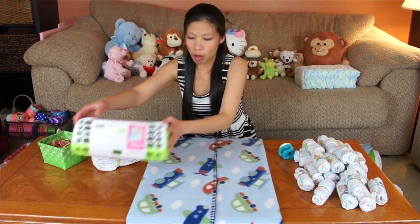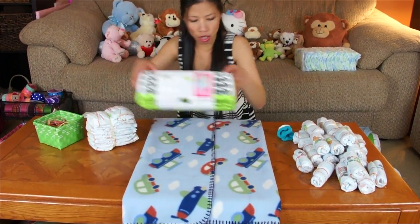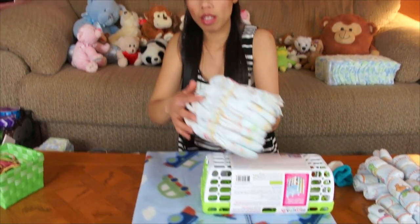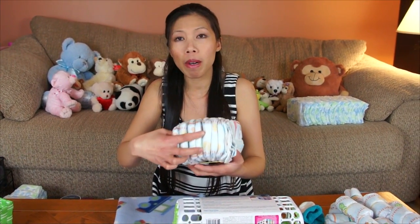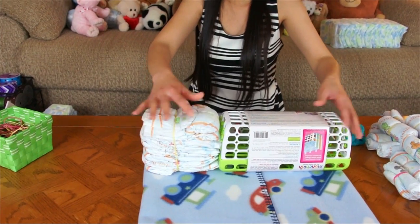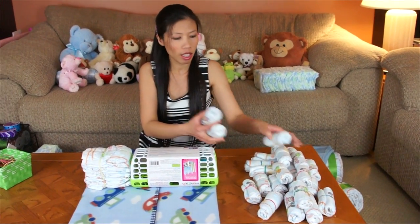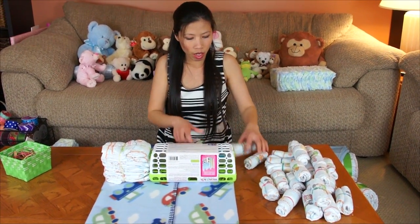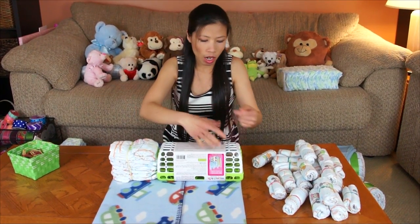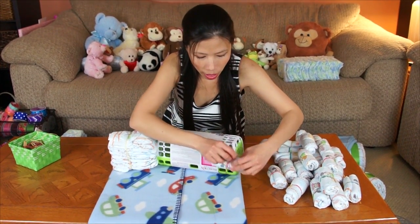First I'm going to show you how to build the body — the bus, the car, whatever you call it. Fold the third blanket like this to match with the basket. Stack nine diapers to line up evenly inside, then roll about 24 diapers and use rubber bands around the basket to hold the rolled diapers in place.